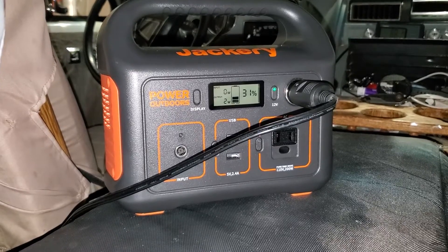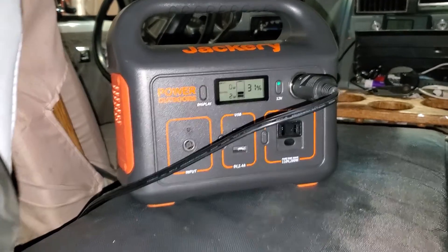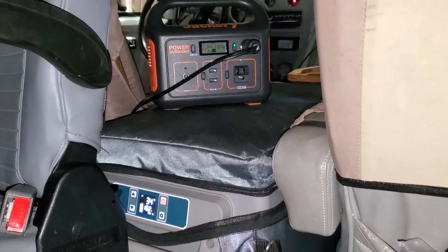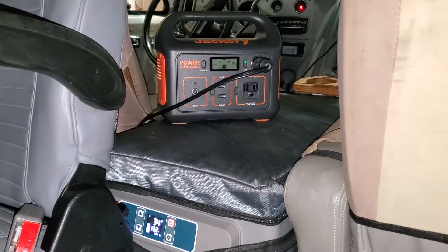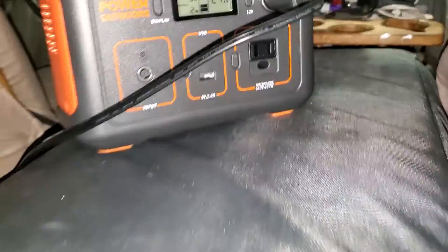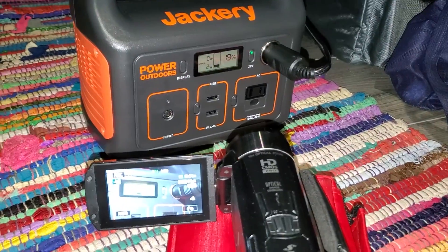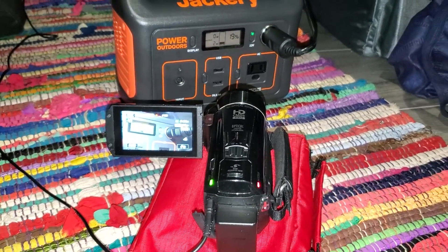The low tonight is slated to be 72 degrees and it's currently 75 degrees still, pretty warm. I feel like it's warmer in my van in the garage than it is outside. It's 3:30 AM — 12 full hours since I turned on the fridge. We're at 34 degrees on the fridge and 21 percent on the Jackery.